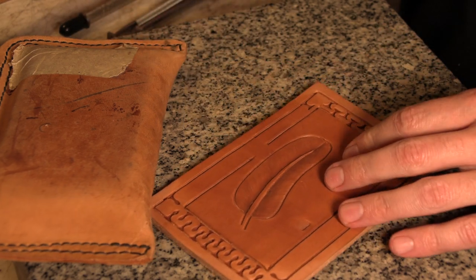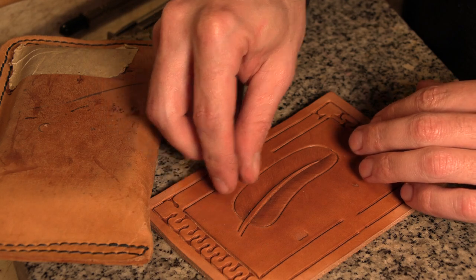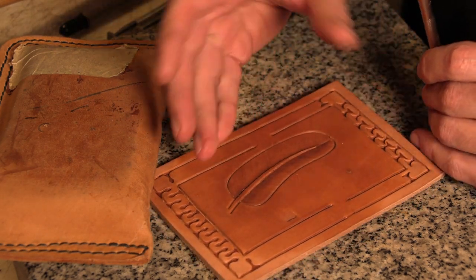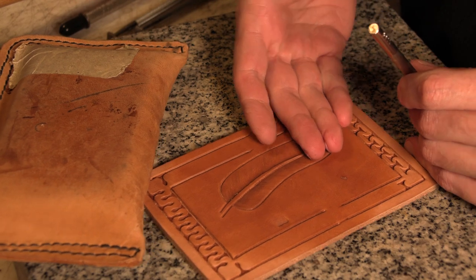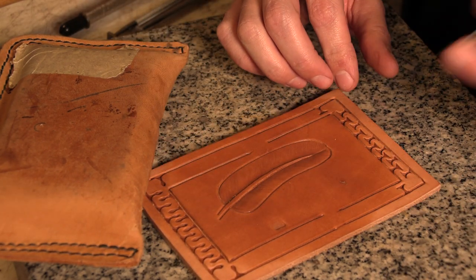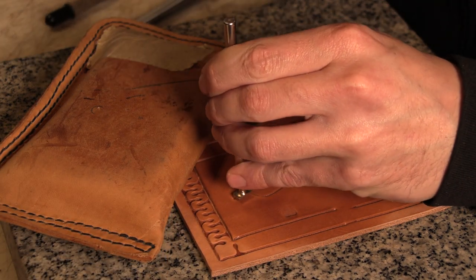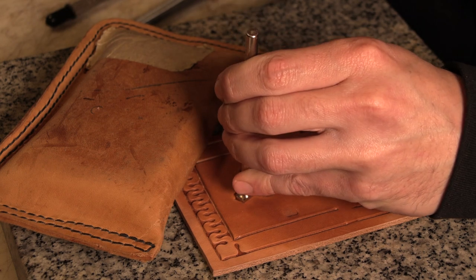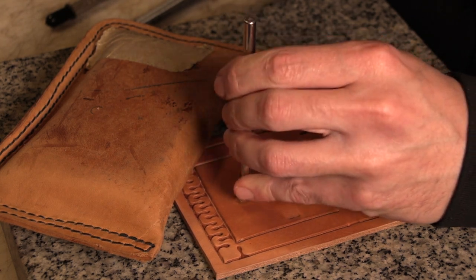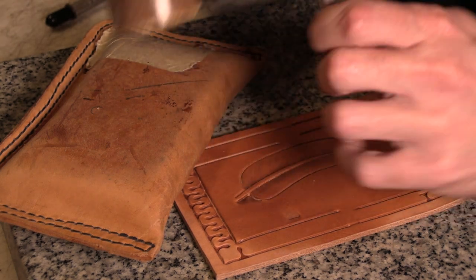We've got a little bit around that edge where that just went past that edge, and we want to get under to where we can get this feather cut up off the background. So I'll go ahead and bevel around the outside of it with just any beveler — I'll use a textured one, but you could use a smooth one. As usual with beveling, be sure to get those corners really well.